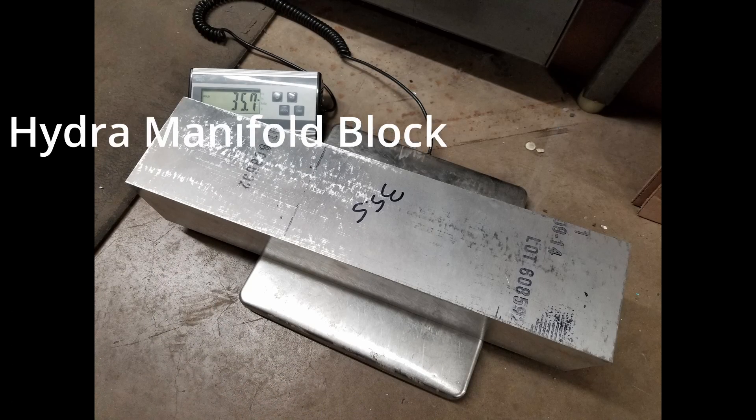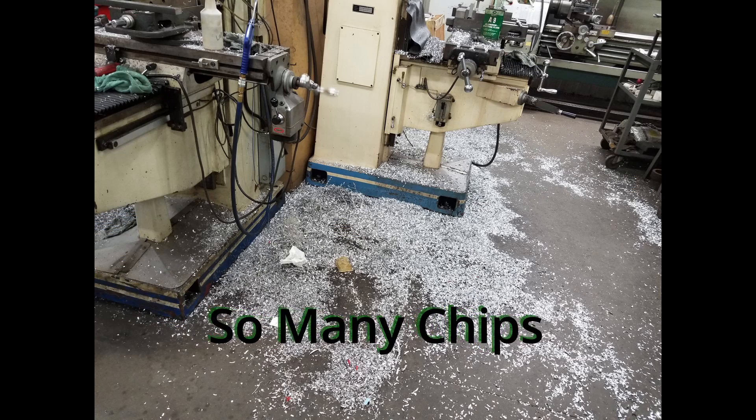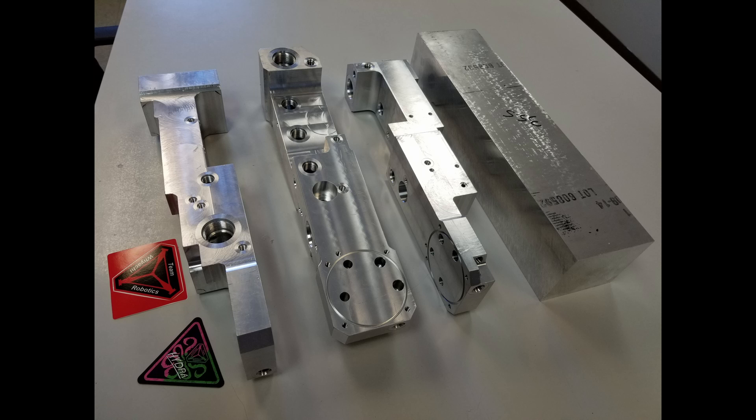This is how we start building a Hydra manifold block. There's a lot of machining operations, tons of chips to be made, and there's a lot of different ways that we have to hold on to these to even get them machined the way they are. But of course, after it's all done, we can come out and they look like this.